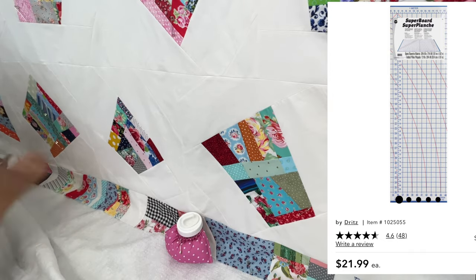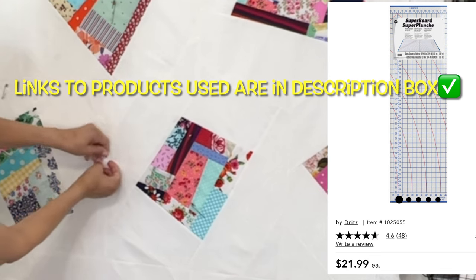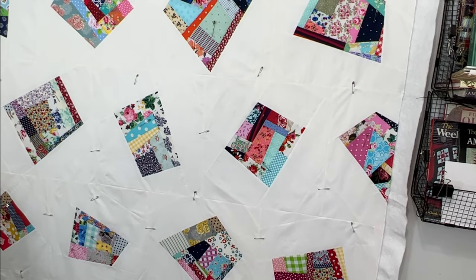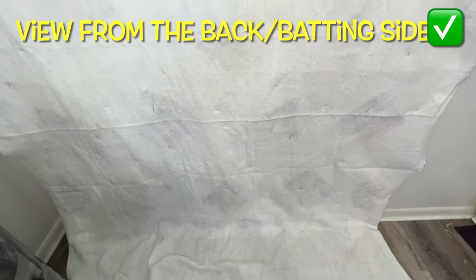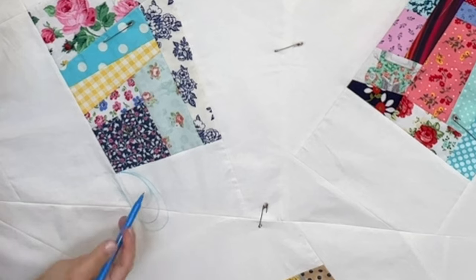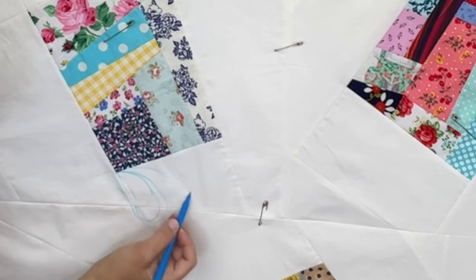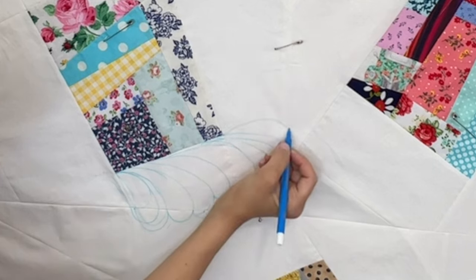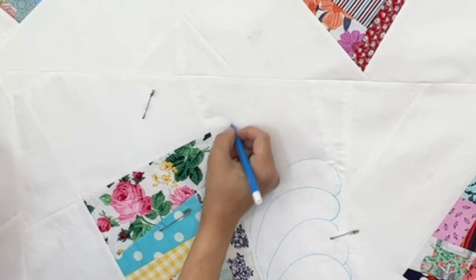My design wall board is actually called a Super Board and Dritz makes it. Pin basting on the wall was actually really quick — I was shocked. I put a basting pin in every single scrum block and in between those scrum blocks. To build my confidence for the next step, the free motion quilting, I actually drew onto my quilt top with some water-soluble marker the feathers that I wanted all around each of the scrum blocks.